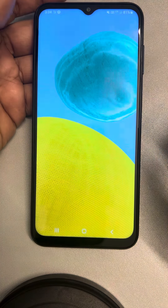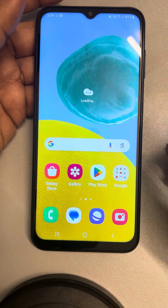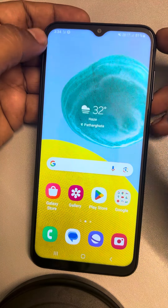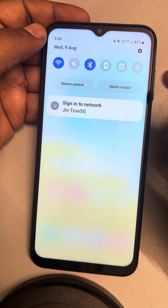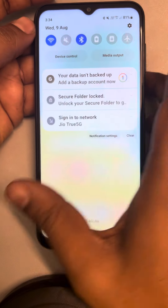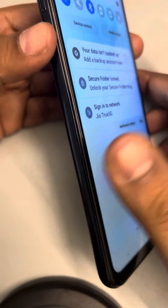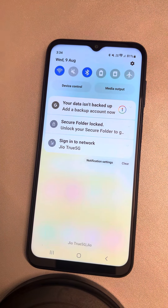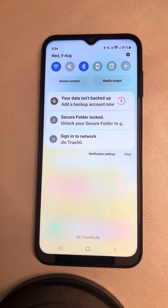If the issue is still not resolved, it may be that the phone cover you're using has become faulty. Try removing the phone cover or screen guard, as a faulty one may be hiding some sensors and causing the issue.